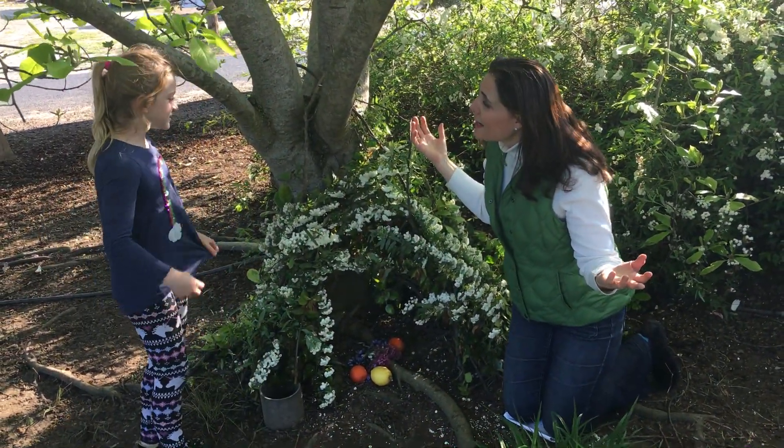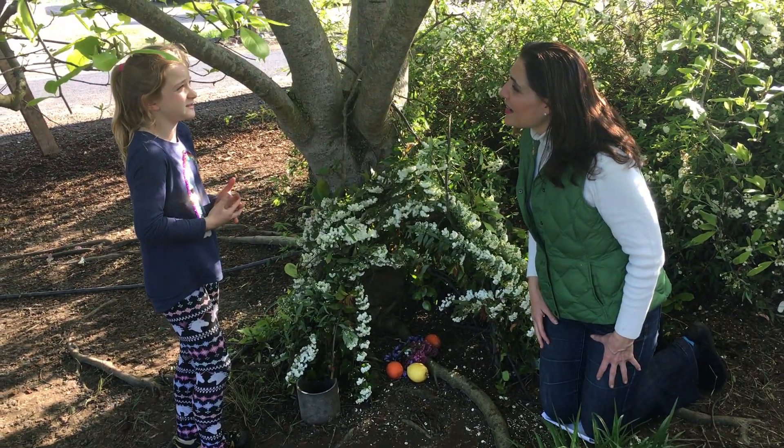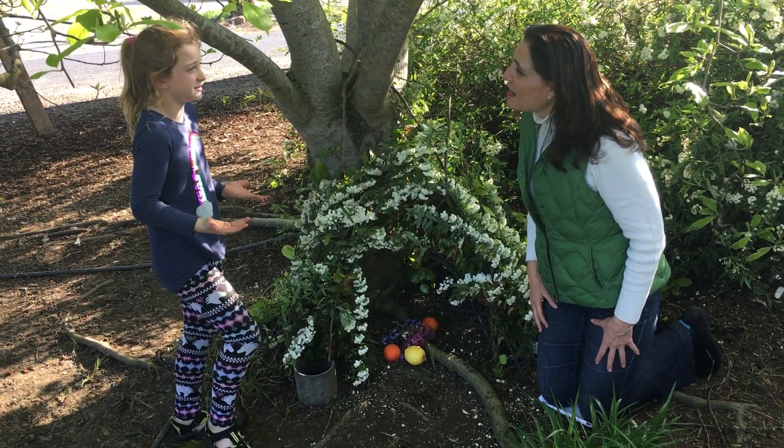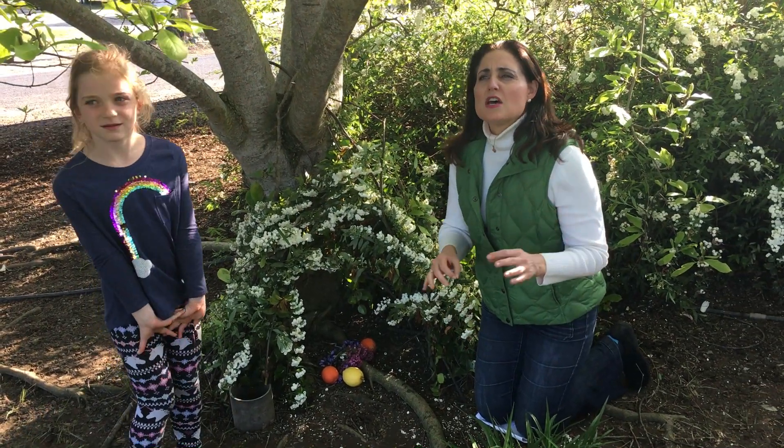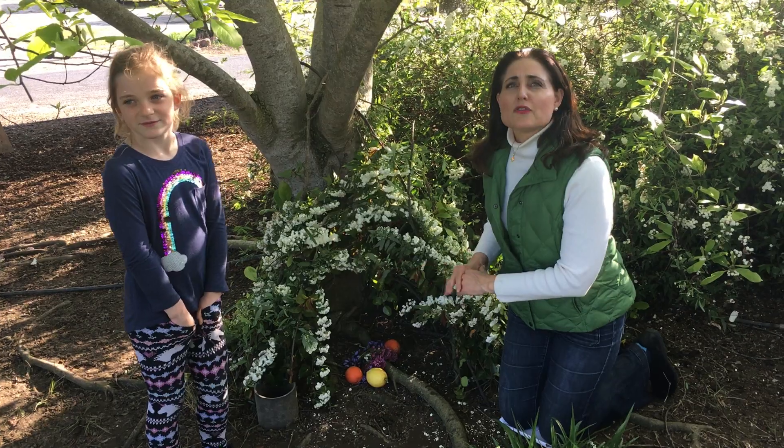Well, I just wanted to do it so then he could have a place to put stuff for us. Okay, so she wants to make sure that the Easter Bunny has a place to put things for her for Easter.